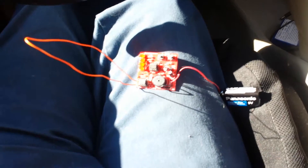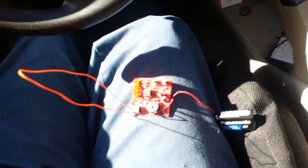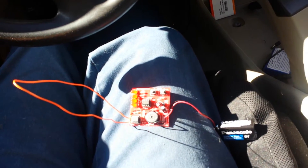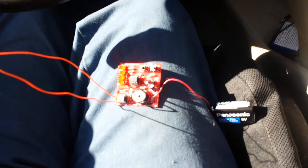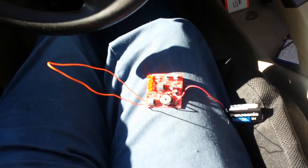This is the Junior Theremin kit. I bought it at Fry's Electronics, but you can also mail order it — I'll put a link in the video. It didn't take long to build, about 20 minutes.